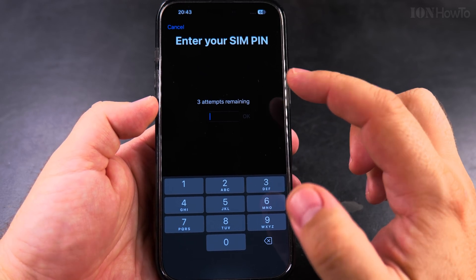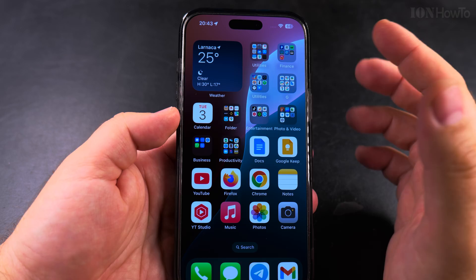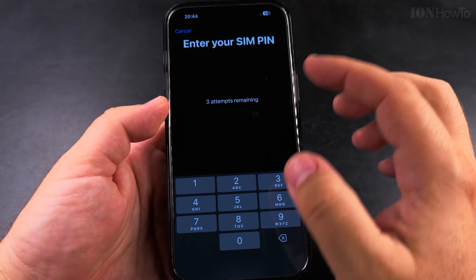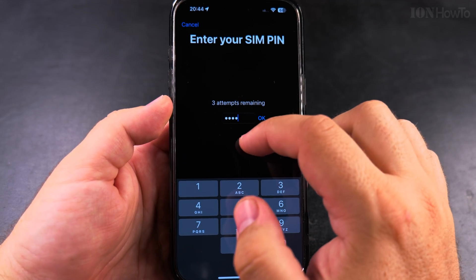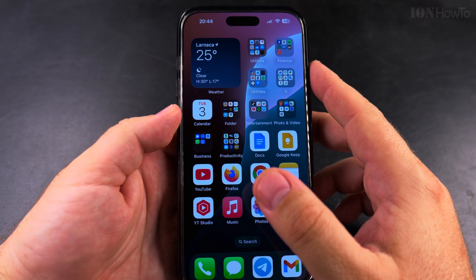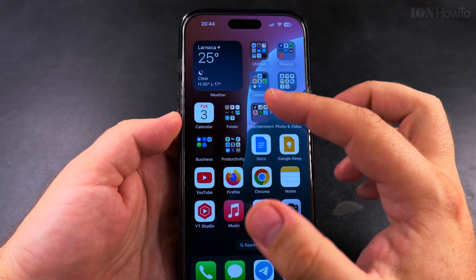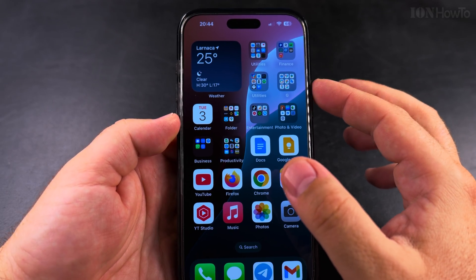Now I have to enter the SIM PIN code. I could cancel this — if you don't remember your PIN you can still use your iPhone with Wi-Fi but not with mobile data or cellular signal. If I want to show that window again, I can toggle airplane mode. It shows three attempts remaining before the SIM is locked. Now it's unlocked — that's how you lock the SIM PIN on your iPhone. You can do the same on Android.